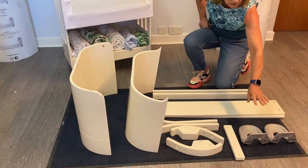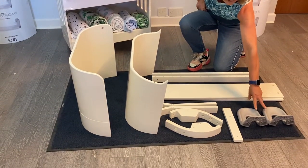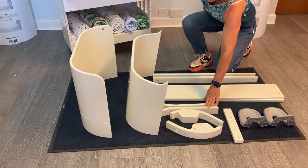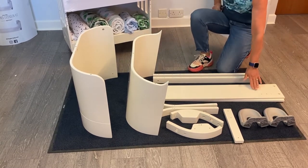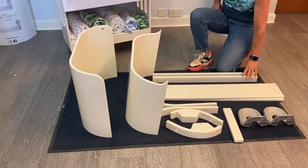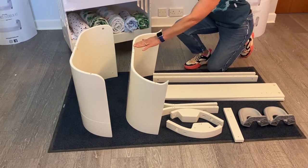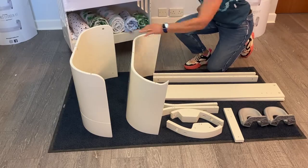In total, what you require are two parts of the feet, one part two, two parts three, two parts seven, two parts nine, two parts ten, and then your curved ends, which are called in the instructions part 1b and 4b.